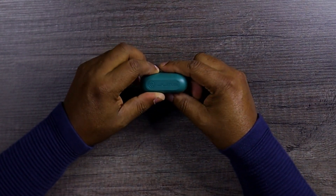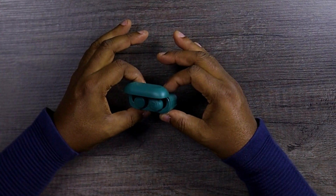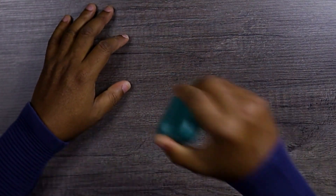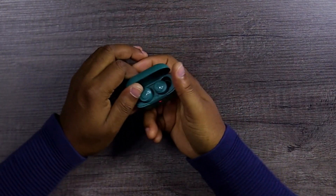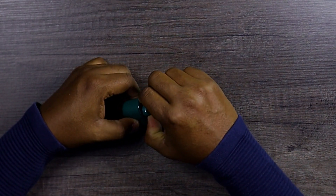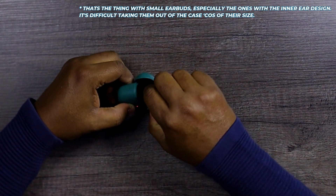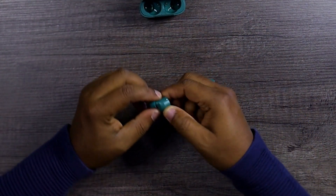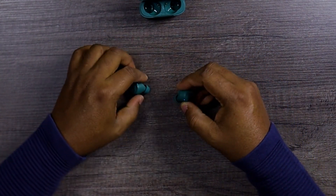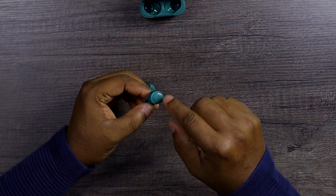Let's pop it open and see what the earbuds look like. That is nice and neat — nothing extraordinary, looks like every other earbud around. Before we go ahead, let's do the shake test. The JLab Go Air Pop passes the shake test — that's cool. Let's pop them out. They both have indicator lights on them and touch controls, which is cool.